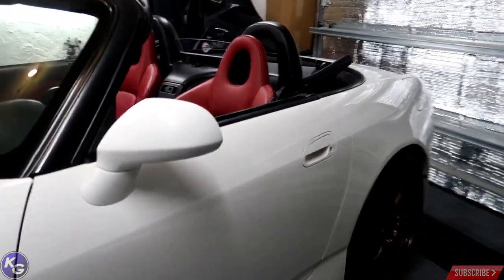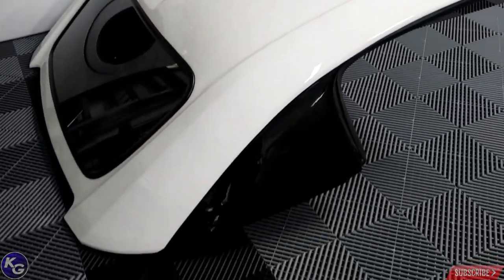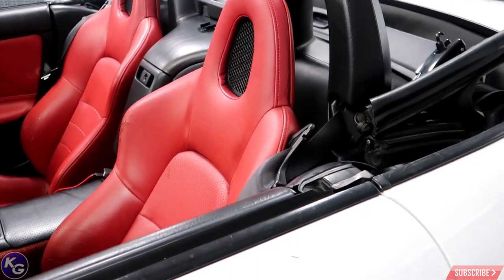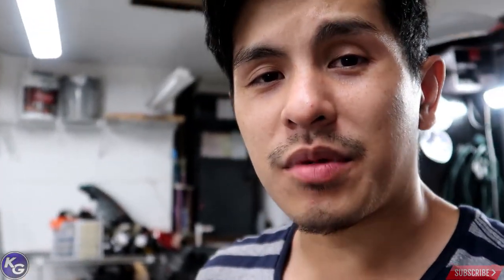Probably going to put the convertible top on eventually — I just need another person to help, so I'll wait until my girlfriend gets here this weekend. Right now we're just drop-top enjoying the Florida fall weather. I'm very happy I got the coilovers on — it's been taunting me for a few weeks. Hopefully no more thumping in the back from the stock AP1 rear suspension, which might have had a blown strut. Tomorrow we'll come in, fine-tune the suspension, make a couple measurements, and hopefully everything is good. Until the next video — peace.